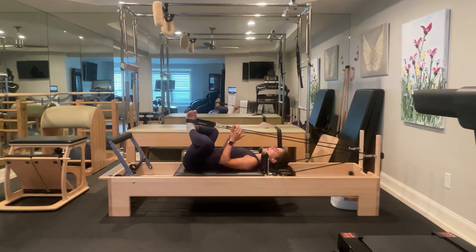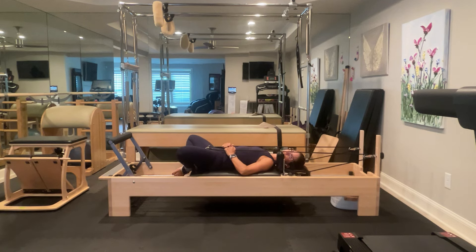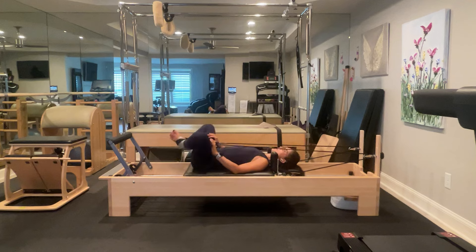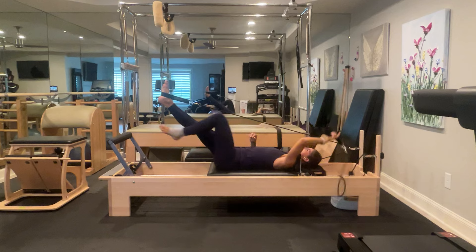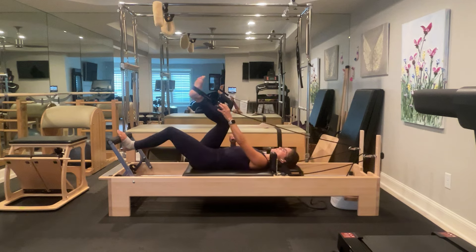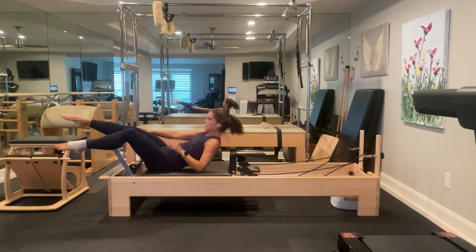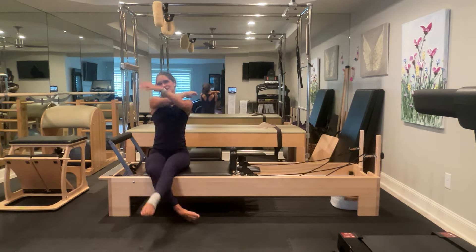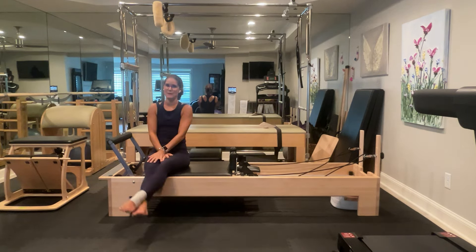Bring your knees into parallel. Stretch one foot out, take the strap off, peg your strap. Begin to bend the knee in the foot strap until you can find the foot bar with your unstrapped leg — take that strap off and peg it. Resist the spring tension into the bumper, come up to the ceiling. Let's go ahead and take a nice big breath. Guys, thank you so much for joining me today — that class was very hard for me.